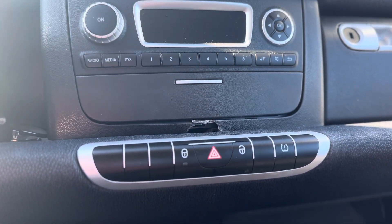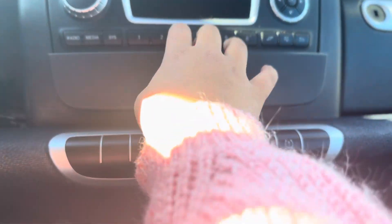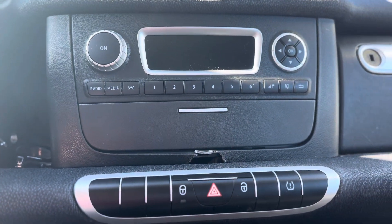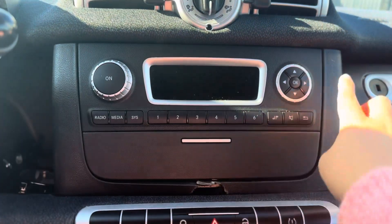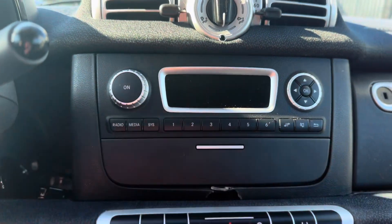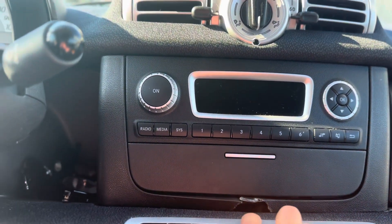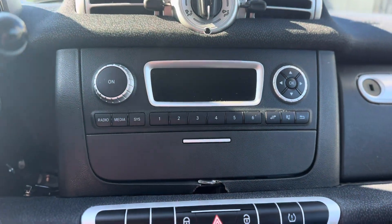A few days ago this drawer decided to swallow my driver's license — I don't know how it did, but it got stuck in the back. Me and my partner had to try to remove this portion here and unscrew two screws so we could take this drawer out. But my poor guy didn't realize there was an extra screw in the bottom, so he just yanked the thing.